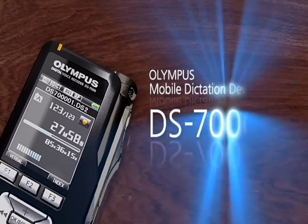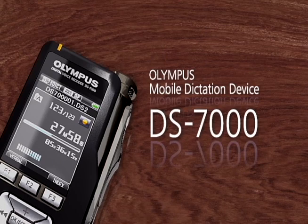The Olympus Mobile Dictation Device DS7000.